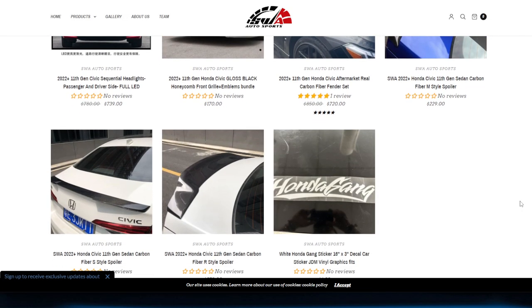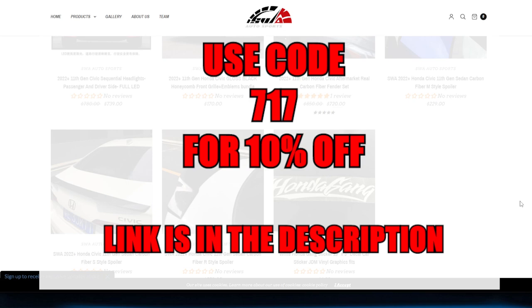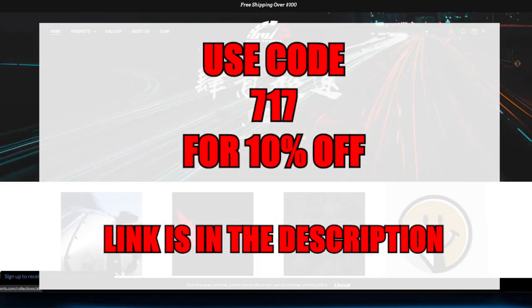I'm also going to offer you a 10% discount on everything on the website if you use my code 717 at checkout. Thank you again to SWA Autosports for sponsoring this video.